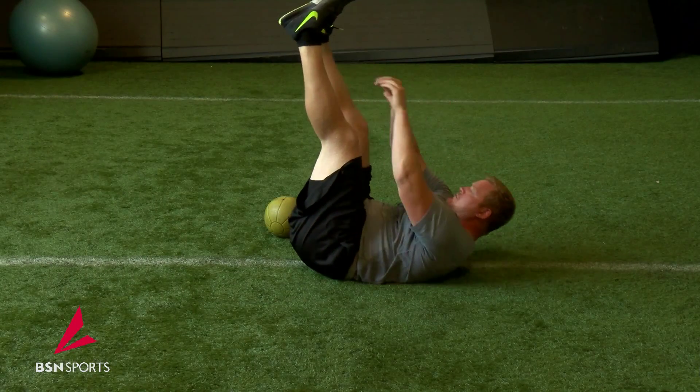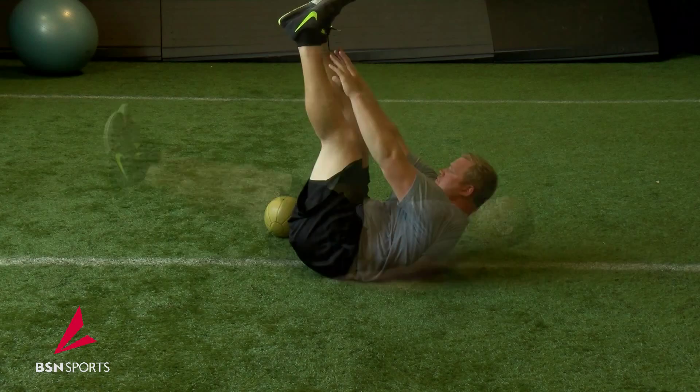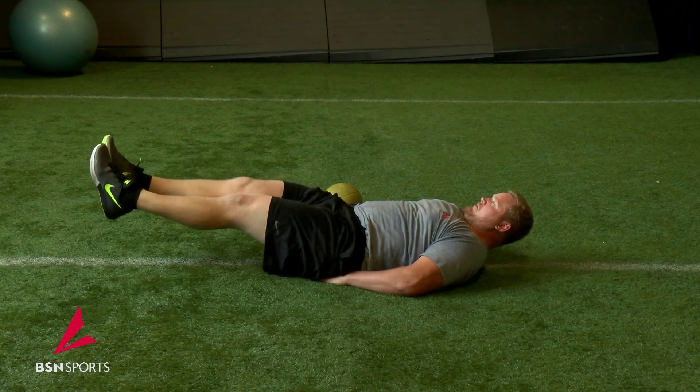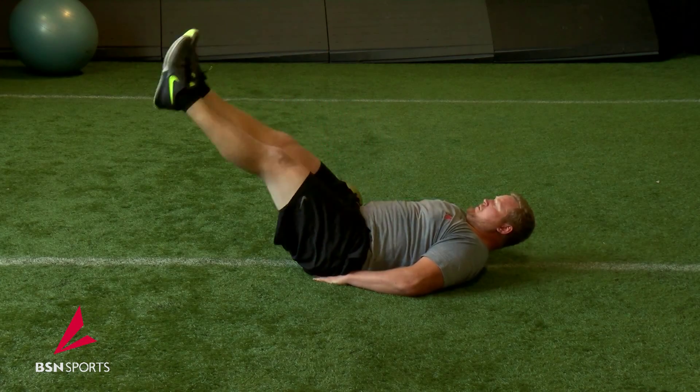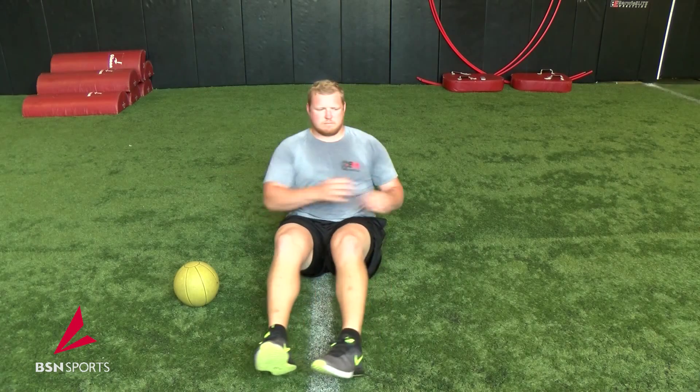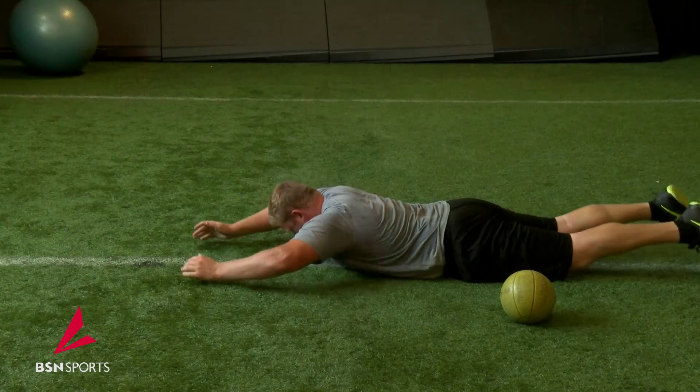We start with toe touches, leg lowers, oblique twists, and finally the Superman.